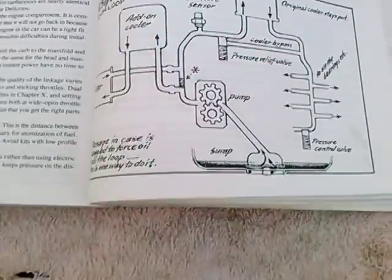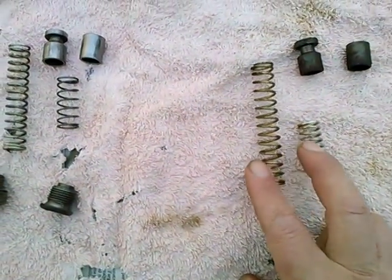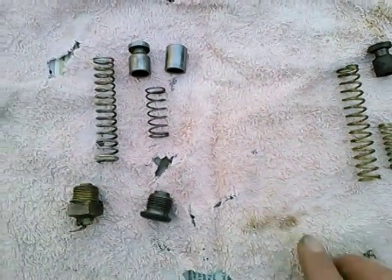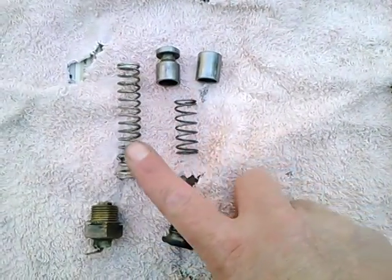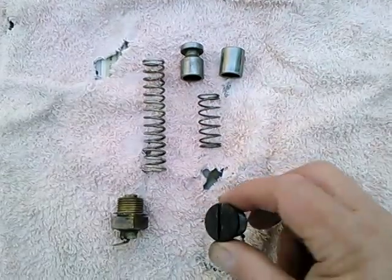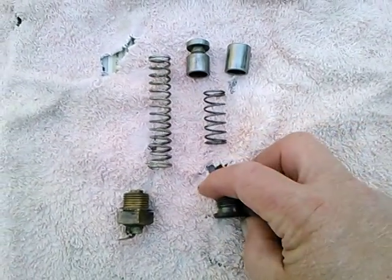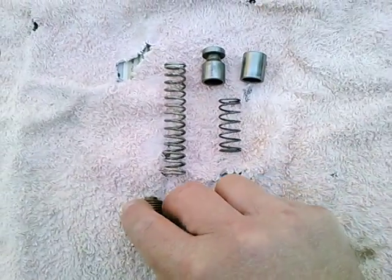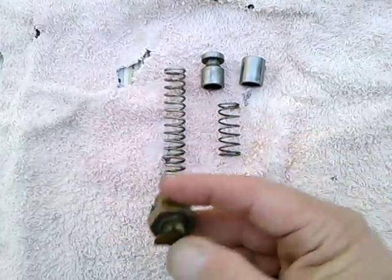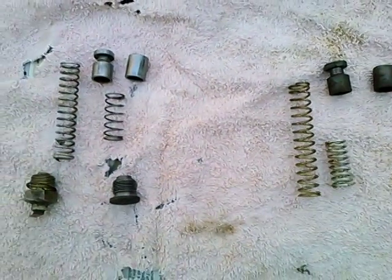While I have some temptation to do the hot rod thing and jack up the oil pressure with these heavy springs, I think I'm just going to put my stock plungers and stock springs back in. Here's the plug that holds in the flywheel end, and here at the crankshaft end I've got the special plug that's also an oil temperature sender. So it's going back together stock.